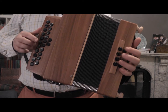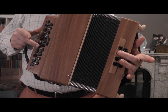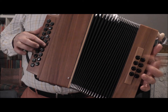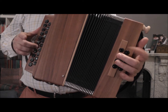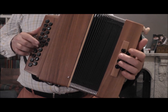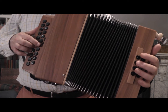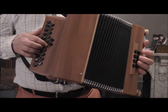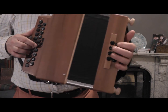So here it is, slowly. That's easy because the fingers match. So middle fingers, pointing fingers — then you just have to use the pointing finger and the ring finger for that one. So that's easy. You may have to concentrate on that one. Reverse the bellows, move to G. If you run out of air, it's no big deal.